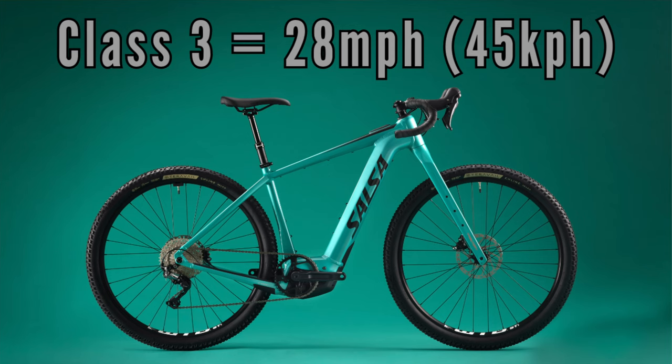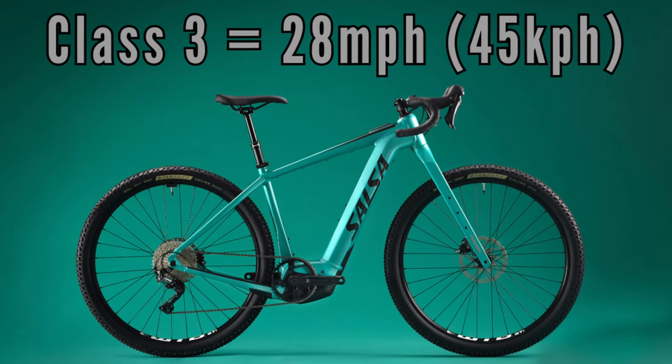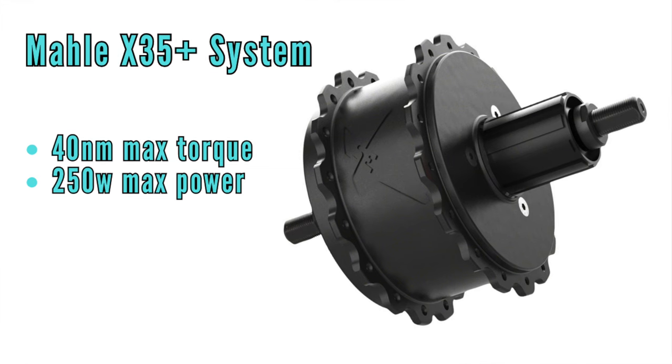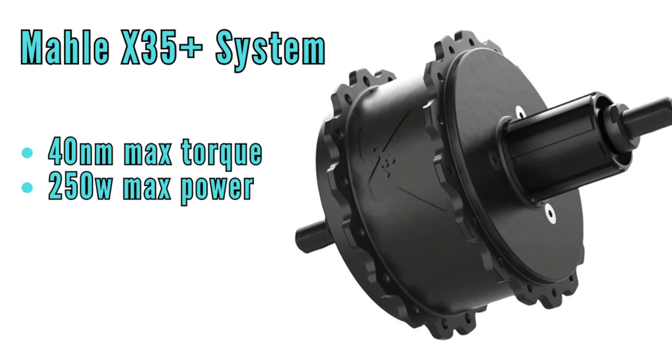Lots of torque, smooth power output, and plenty of juice. What this means for the Tributary is a Class 3 e-bike rating that offers assisted power up to 28 miles an hour or 45 kilometers an hour. The Bosch motor puts out 85 newton meters of maximum torque and 600 watts of max power. Compare that to the Confluence with torque at 40 newton meters and 250 watts of power, and this bike is definitely in a different league — a legit drop bar e-mountain bike. I should quickly point out that I'm discussing the USA version today. The Tributary will be released in Canada as well, but as a Class 1 e-bike with different specs, so check with your Salsa dealer for all the details.